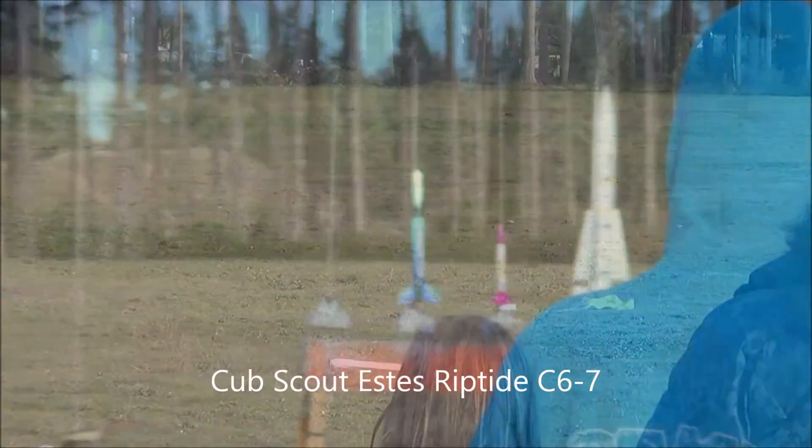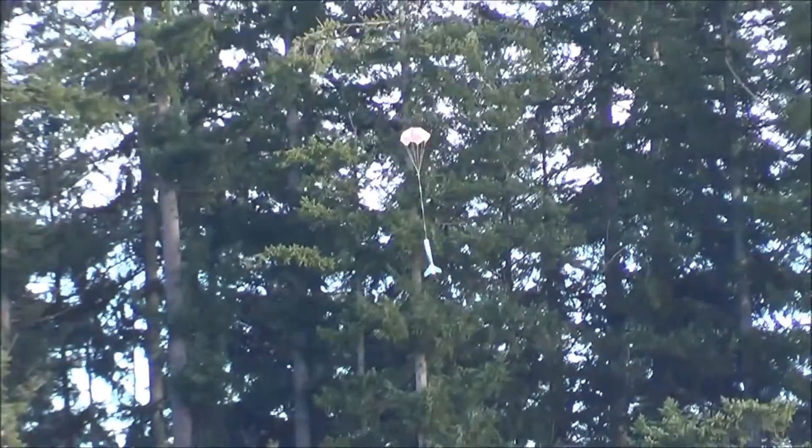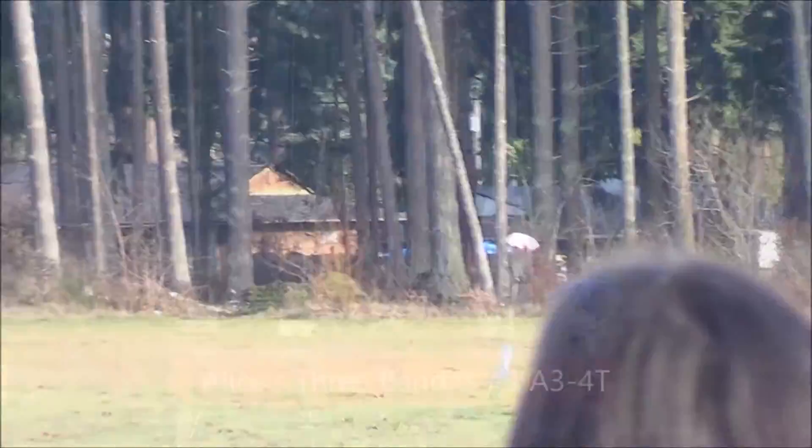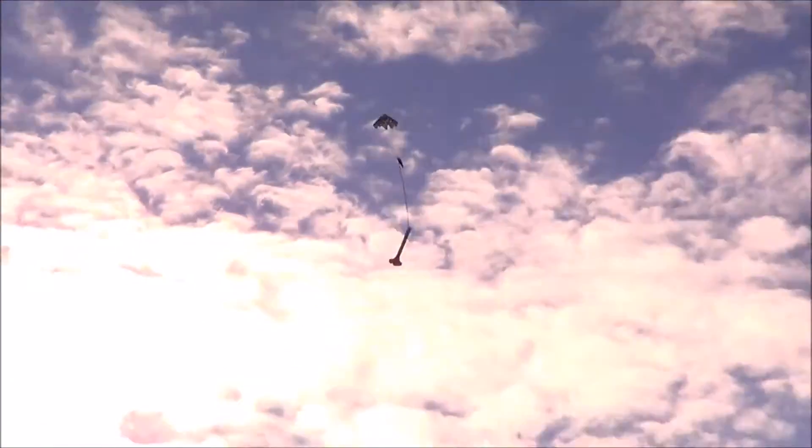Oh my gosh. Look at that. Wow. Go, baby, go. Oh my gosh. Oh, we lost something. Oh, that's the lid. Is that the top? Yeah. Oh my gosh. Wow! What was that? Great top. Nice. Uh-oh. Look, it's right there. It's going down. Oh, here it comes. My chip. Alright, there you go.